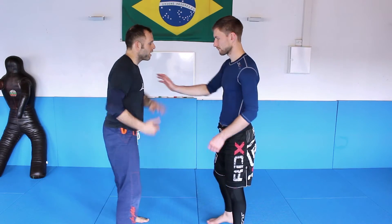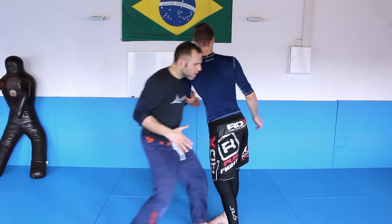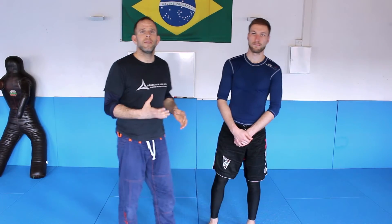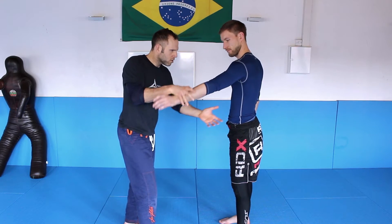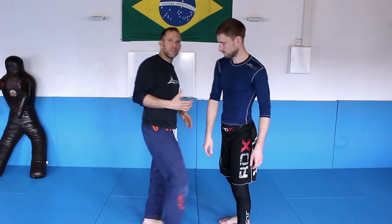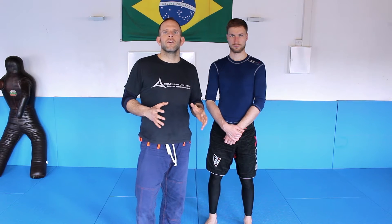The typical arm drag drill: one person is pushing and you step in, pushing and you step in. That's the typical wrestling drill — you're waiting for the arm, you move in. When you see me doing this slowly: he's pushing me, I go one step in, other arm, one step in. When you see me doing that, my body is not doing much — my body is standing still and my arms are doing all the work.